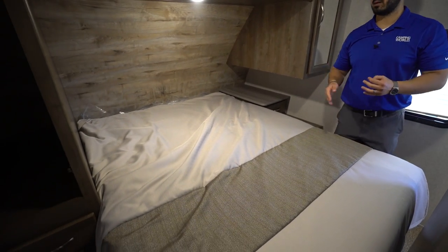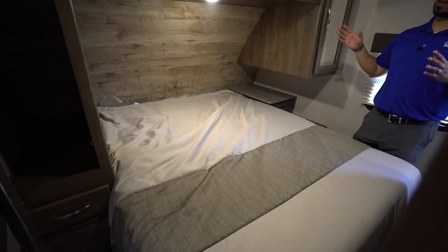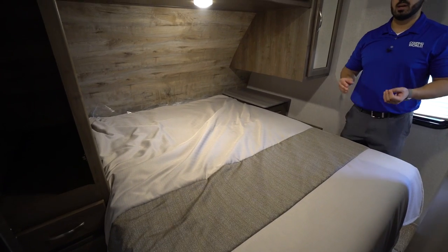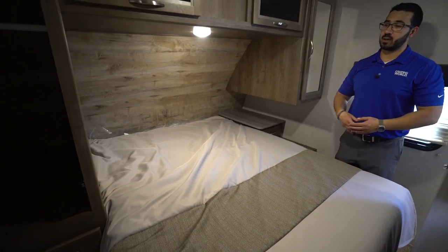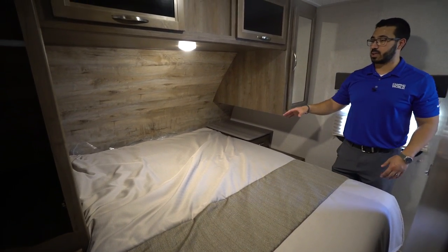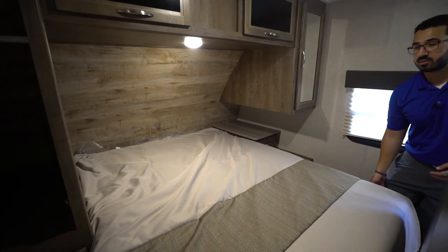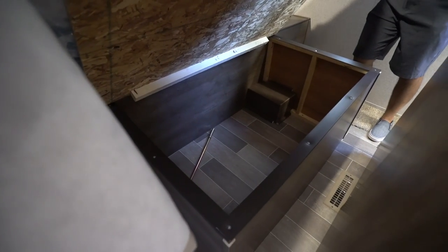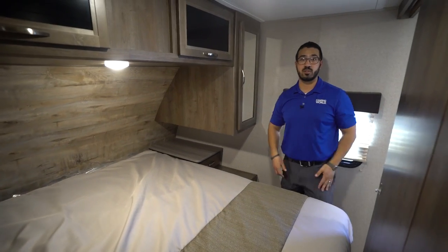Taking a look at the bedroom, you will see a queen bed in the center. The thing I love about this is that it is a 60-by-80 residential queen size bed, so if you're a taller person and don't want your feet hanging off, you will certainly be accommodated right here in the Coleman Light, thanks to the full 80-inch bed length. When I lift that up, you'll also see big storage underneath.